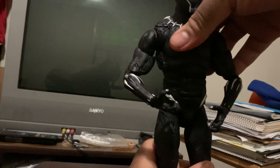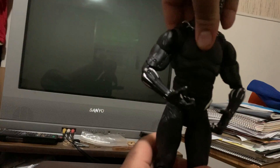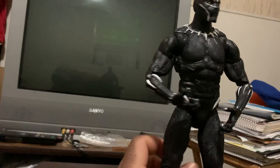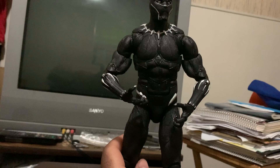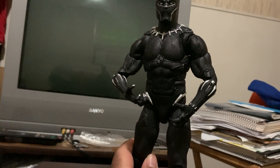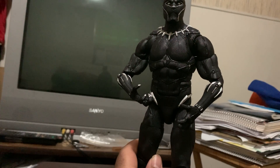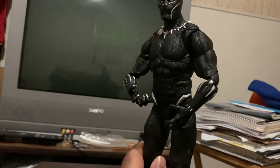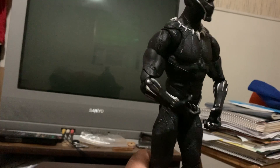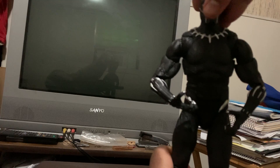This part of him right here doesn't really move too much, at least as far as I can see. I did try to look — now I could be wrong, maybe it's just stiff. I did try to check with Google images and Amazon to see if there were any poses where that part of him did turn, but I didn't see such. But everything else does what it's supposed to do.